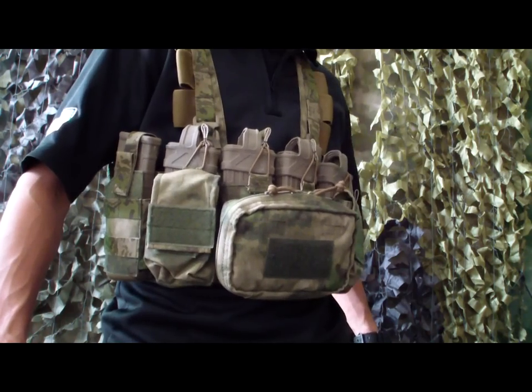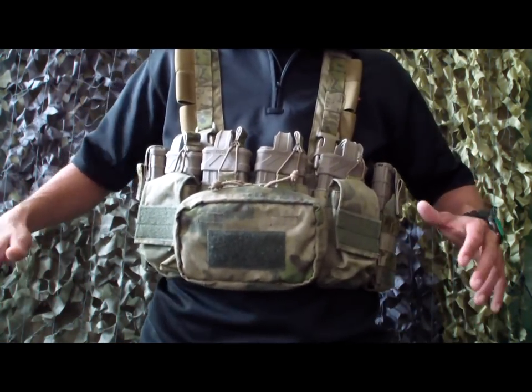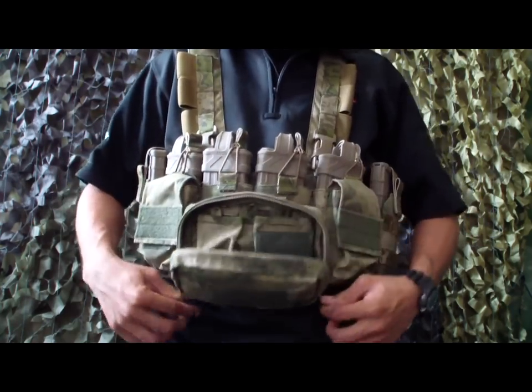You can see the extra magazines on there as well — so now I'm carrying six total. I still have these two admin pouches here and then the big one in the middle.